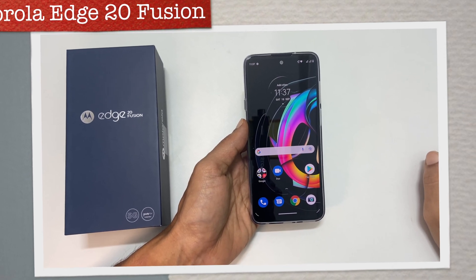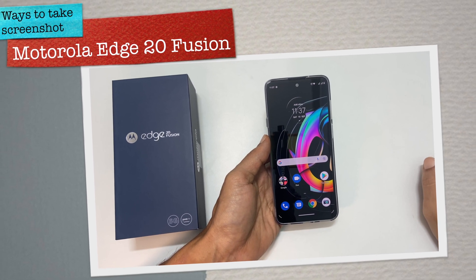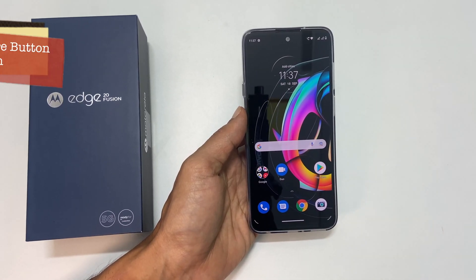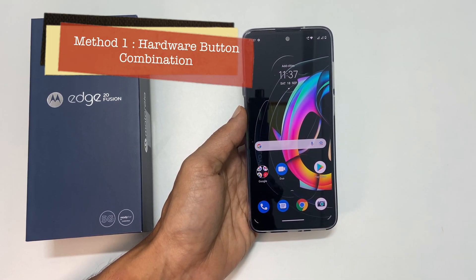Hi there. This video covers three different ways to take a screenshot on Motorola Edge 20 Fusion. The first way is using the hardware button combination.